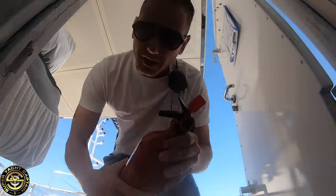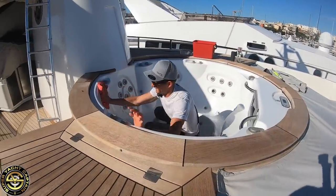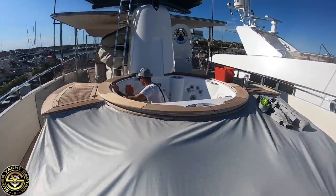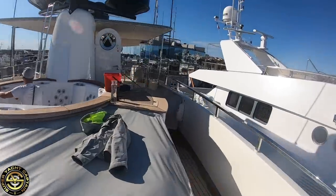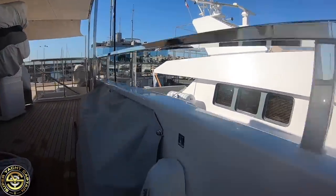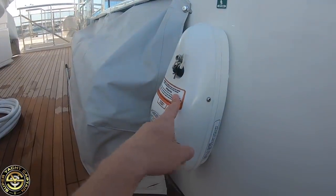We put it back in its cradle and tie it up. Over on the port side we've got the EPIRB here, also on a hydrostatic release unit. We want to open this cover up, inspect the EPIRB, perform the test, and do a visual inspection of both the EPIRB and the hydrostatic release.